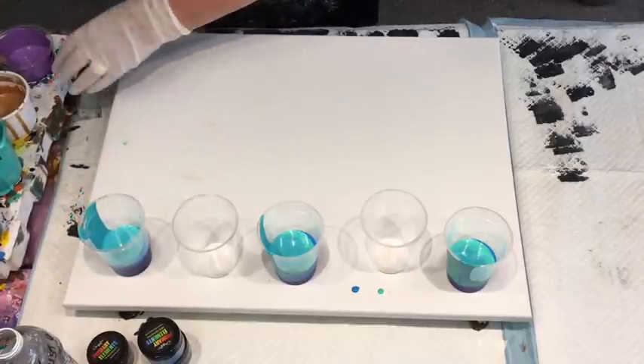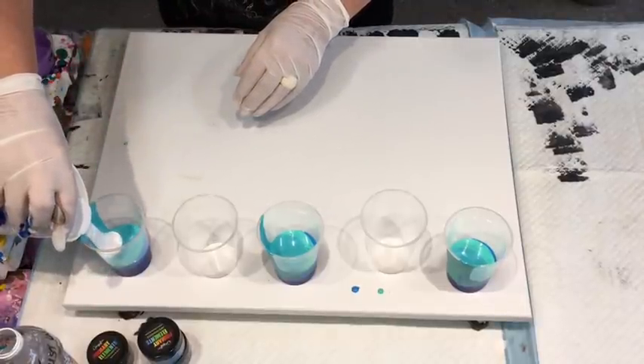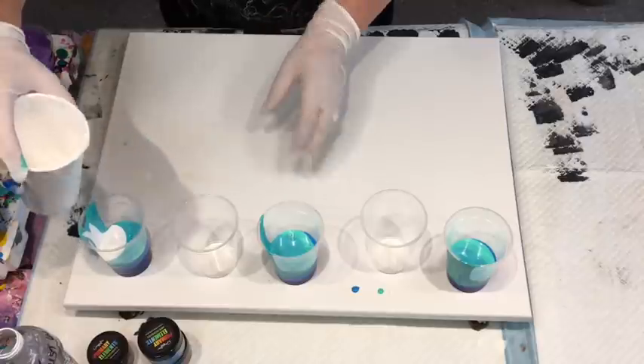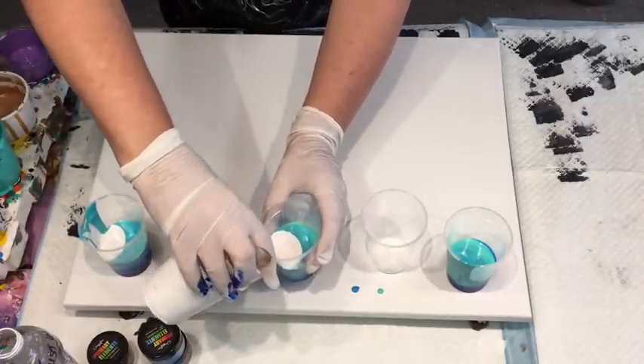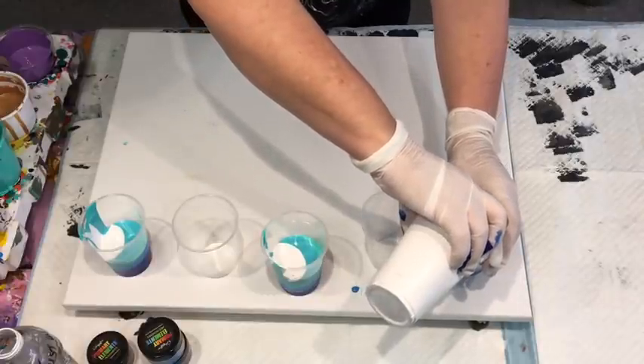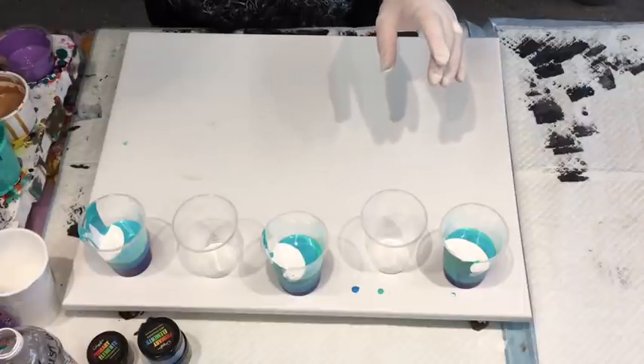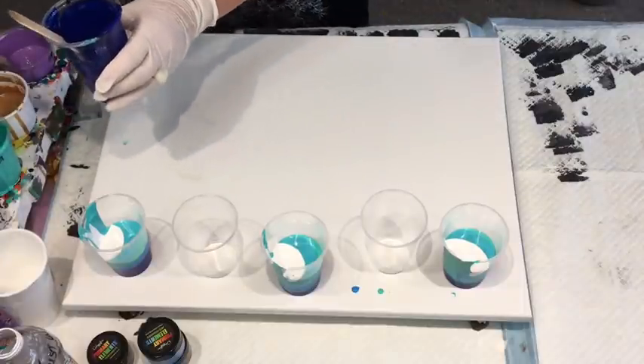I'll put a bit of white in there too. This is just the ordinary brilliant white.